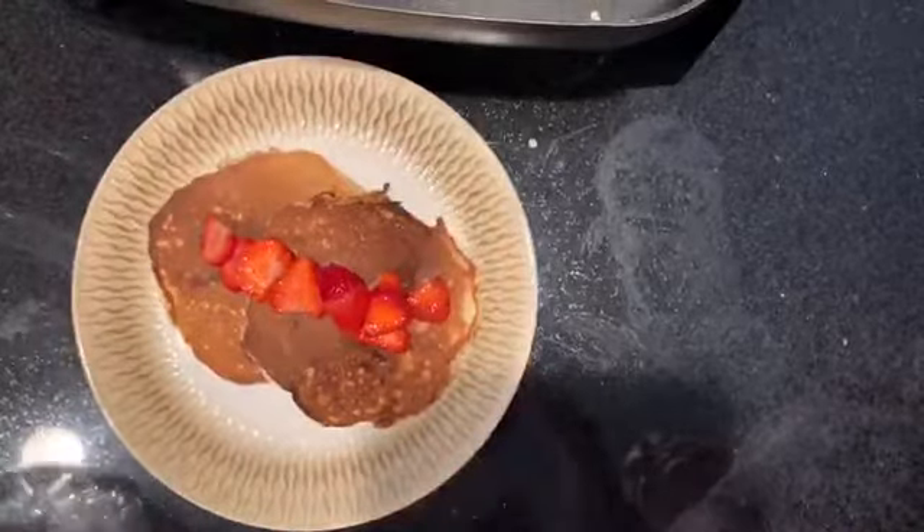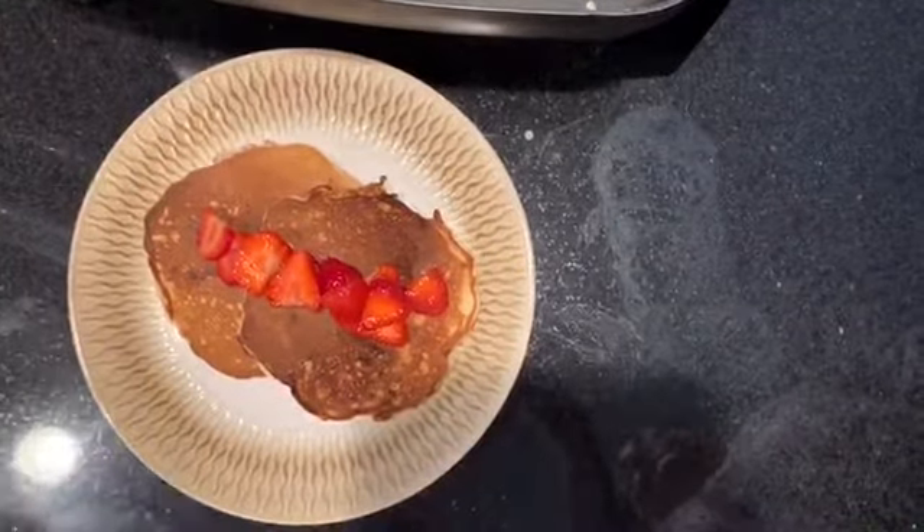And there you have it — our beautiful, delicious pancakes. Hope you and your family enjoy. Bye bye!